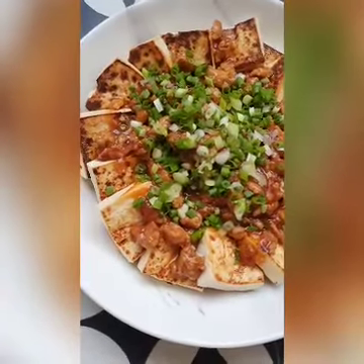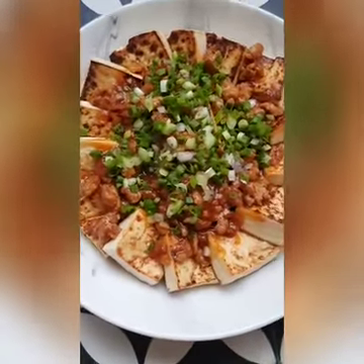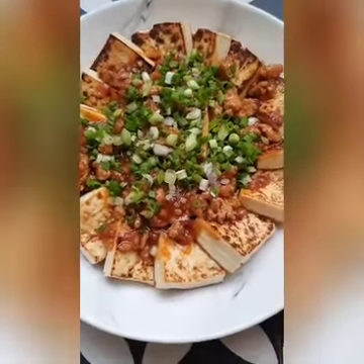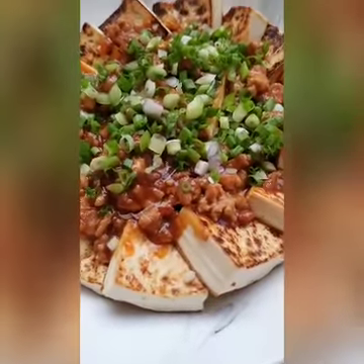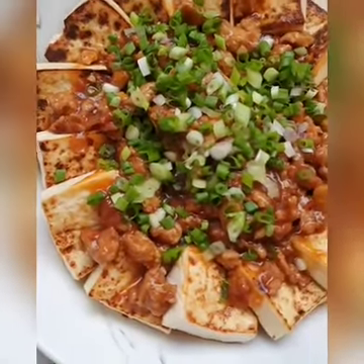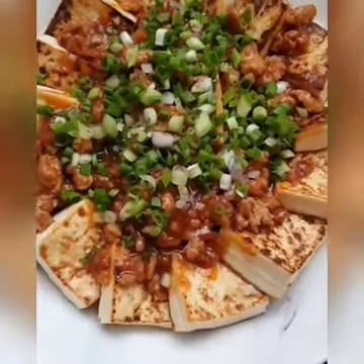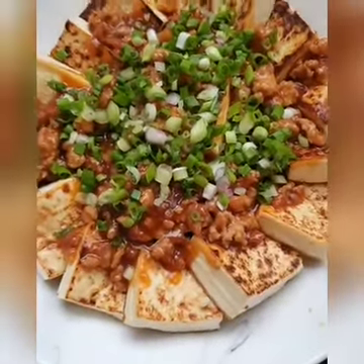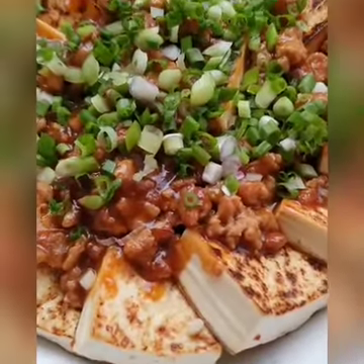This is my 葱燒脆皮豆腐 — hardly oily, super satisfying.